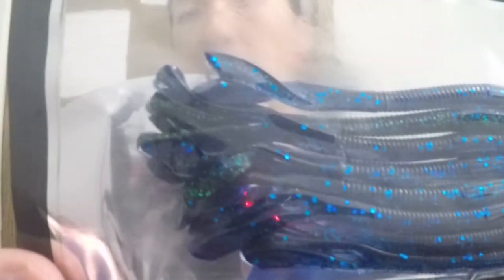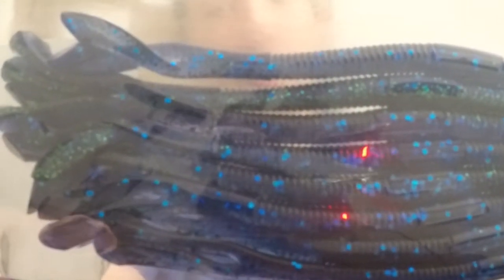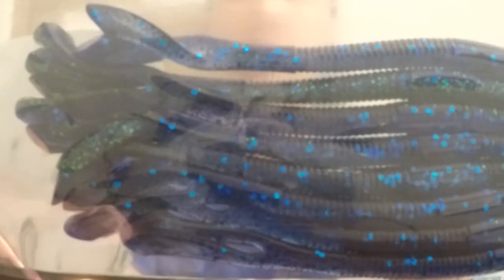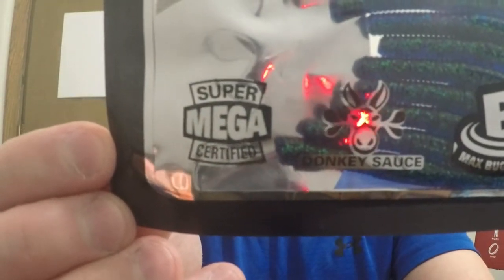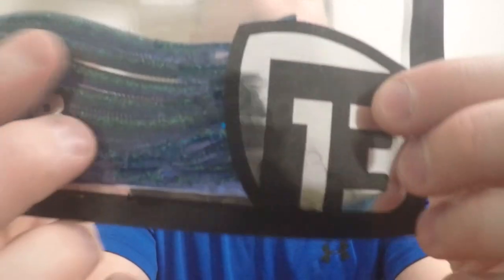Next up we have 13 Fishing — these bad boys right here. It's the Joystick Ultra Thin Rabbit Ear Tail, number 35, Blueberry Yum Yum, four and a half inches, and they even give the weight — three thirty-seconds of an ounce. Super mega certified donkey sauce, max buoyancy. Very cool. It's got a little thicker body in the middle where the hook will end up, and look at that rabbit ear tail. Very, very neat.